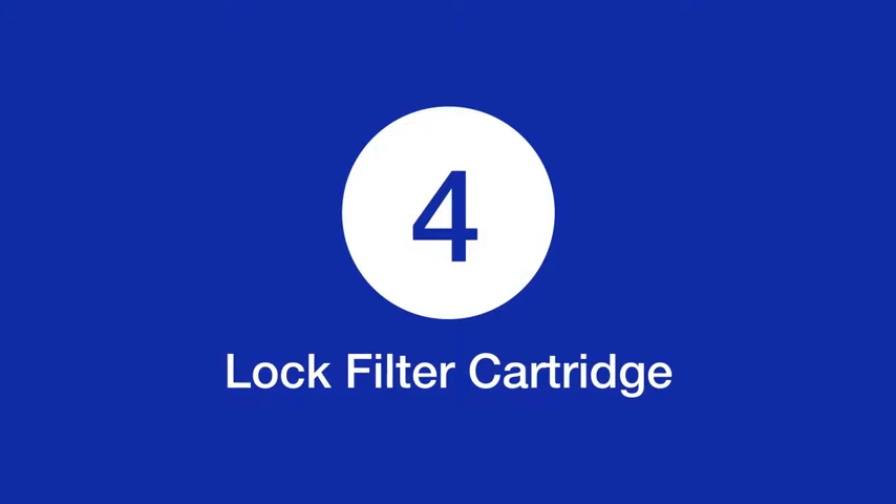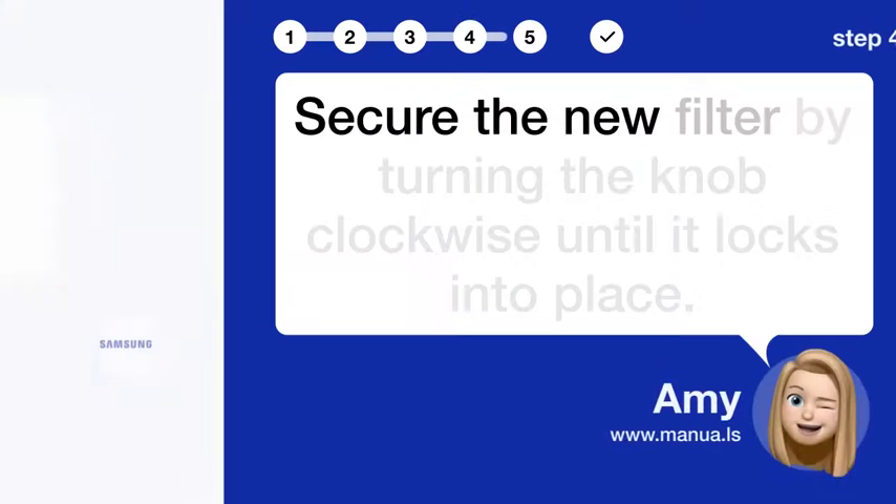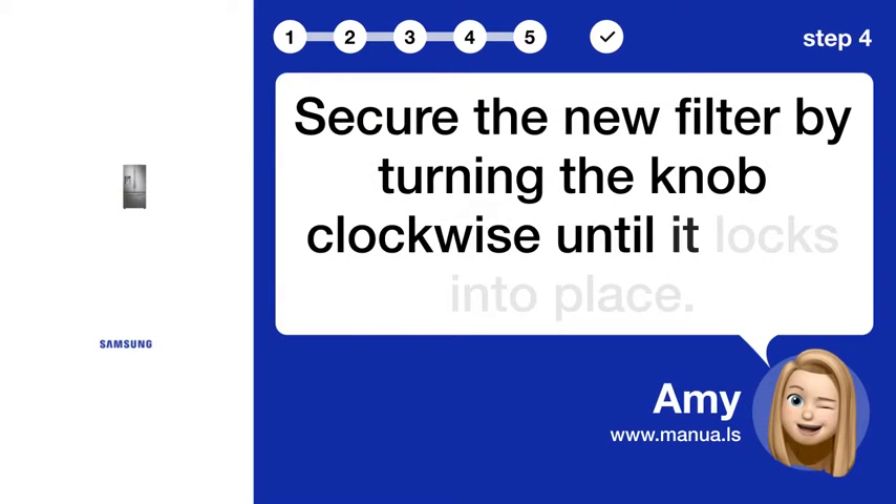Step 4: Lock filter cartridge. Secure the new filter by turning the knob clockwise until it locks into place.